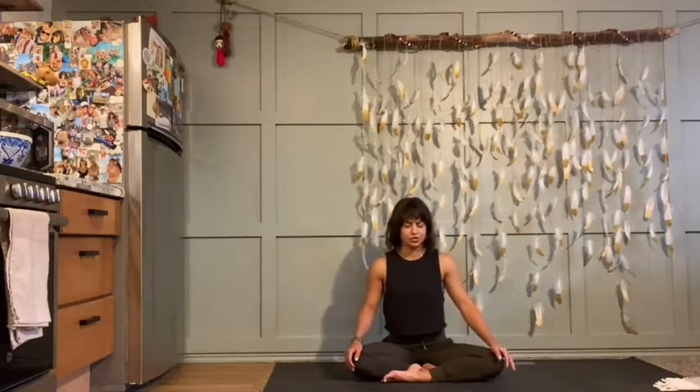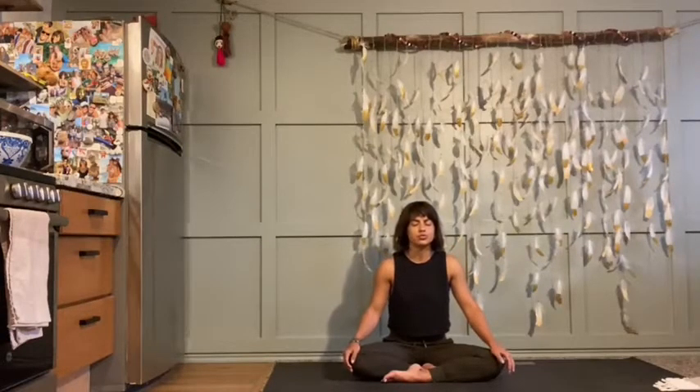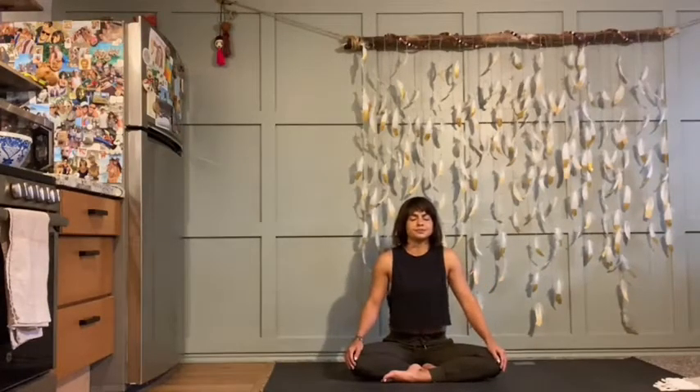Let's start our practice. Drop into our practice with three great big deep breaths. Next time you inhale, fill up as big as you can and hold at the very top. When you think you're full, see if you can sip in just a little bit more. Exhale — big open mouth sigh, let it go. Do that two more times. Inhale, fill up. Hold in fullness. Take a moment to pause at the top and feel this prana, this life force energy inside of you. When you're ready, a big sigh, release, let it go.